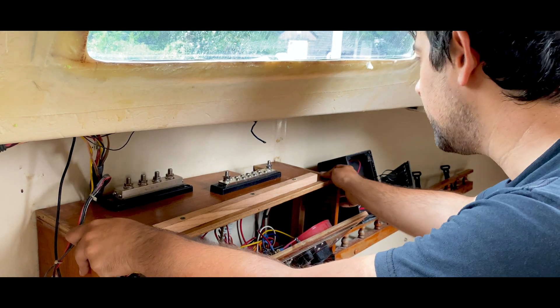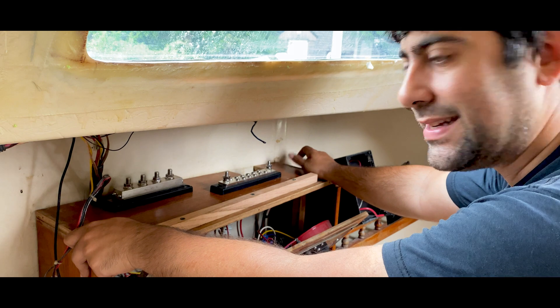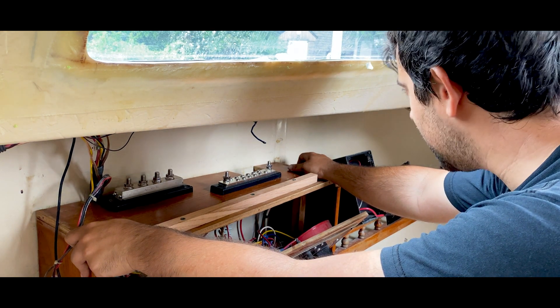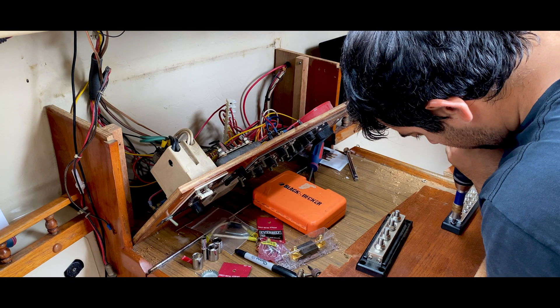I think I have enough openings for all the cable that will need to run in here. With that, let's secure these down. Now that the buses are secure, I'm going to start running all my lines.